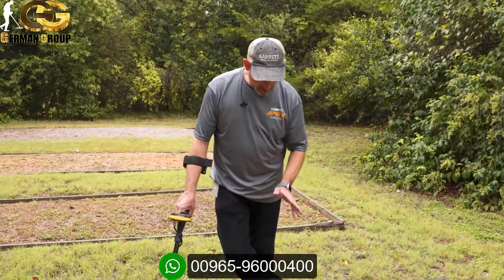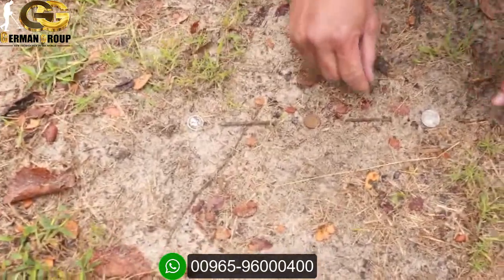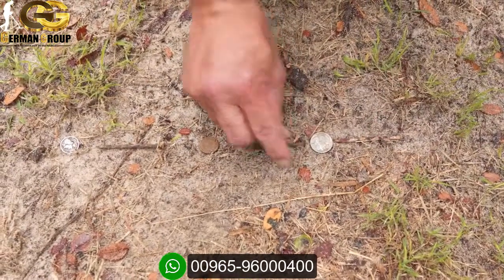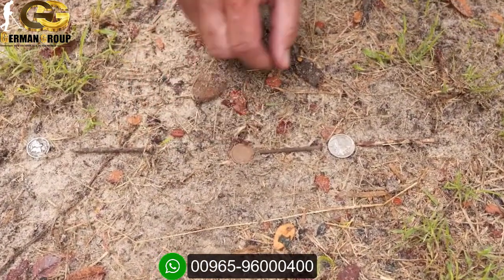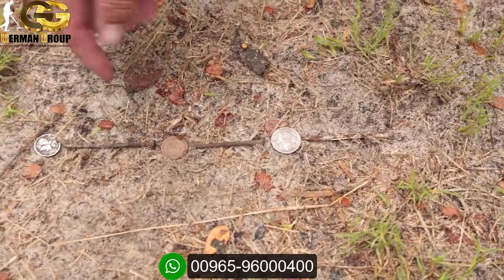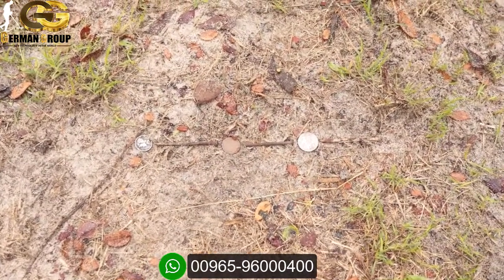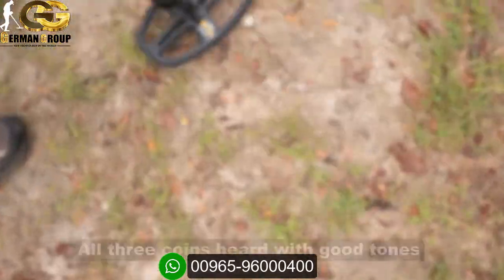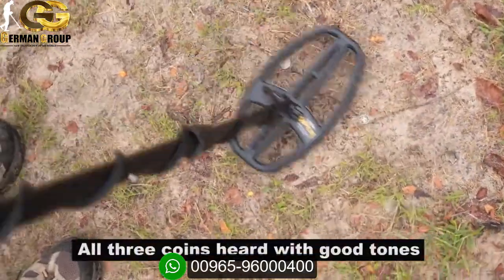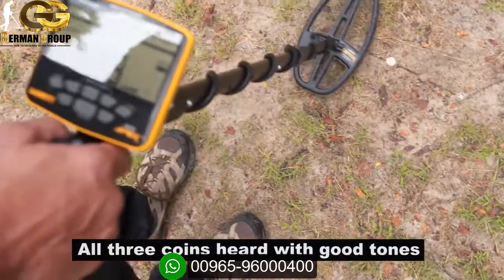Now I'm going to show this again with the targets moved even closer together — I haven't changed any settings, still in multi-frequency. I'm squeezing everything in, putting the nails almost touching the coins, tail to tail in the same line: silver dime, Indian head, then the nickel. What you're listening for is still just something above the iron tone range when you're digging in trashy, iron-heavy ground. Going back over them, you can hear some targets popping out of there.